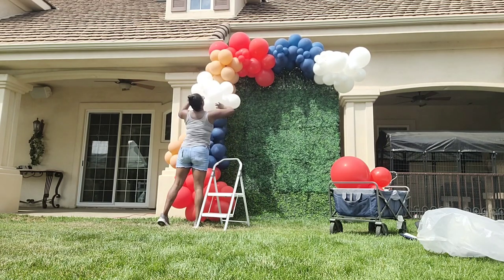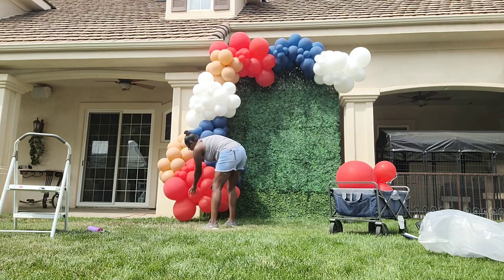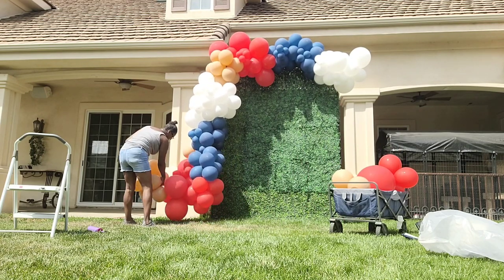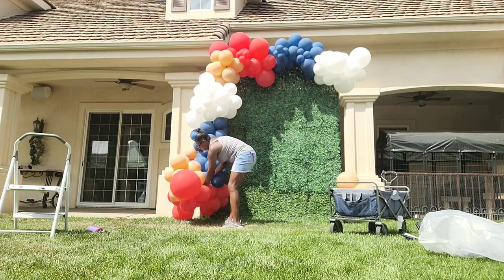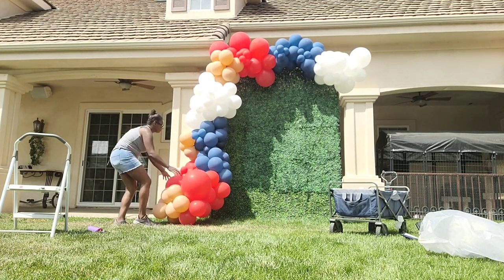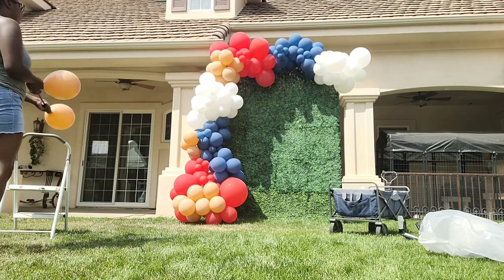I'm adding more clusters along the side to make it look more full. I wasn't liking the shape, so I maneuvered the balloons around to get it to the shape I wanted, taking some of those desert sand balloons out and moving them to the very bottom to make that bottom part spread out on the ground. I don't want a gap between the garland and the ground. Then I went to the back and connected the bottom part with a 260 to make sure it wasn't moving around in the wind.